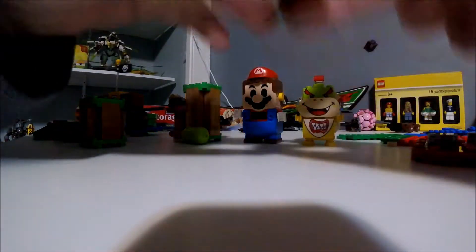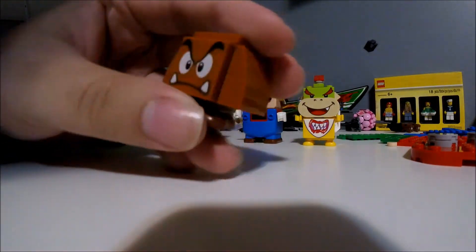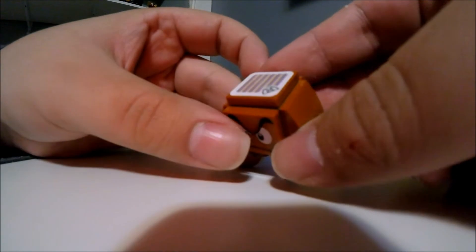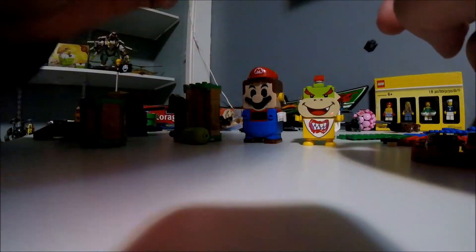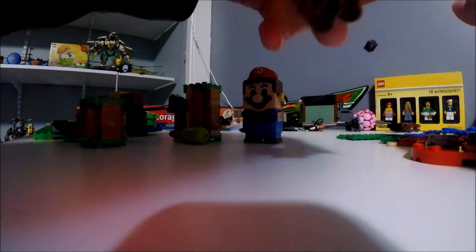Here's the Adventures with Mario set. Let's start with the mini-figures. First off, we got Dooper. He's a real motion guy with feet, but he can't move his feet. He's got an angry face on him.